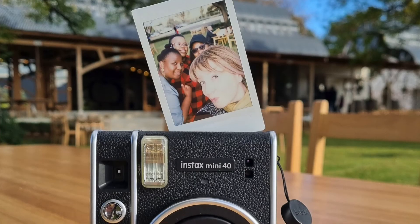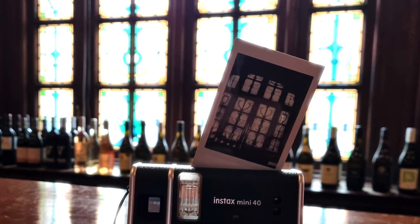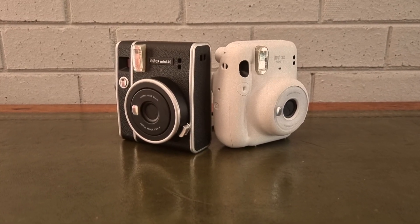Essentially the Mini 40 has the same characteristics as the Mini 11 but it's just built in a vintage style. If you're trying to choose between the two cameras, the look and feel of each model is the most important factor to consider. If you already own a Mini 11 and want something a bit more retro looking, then this might be the camera for you. But if you do want something new and retro, then the Mini 40 is definitely something to look at. Don't forget to check out my links below and have a look at gadgetgal.com for more tech and lifestyle content. Thanks for watching and I'll see you next time.